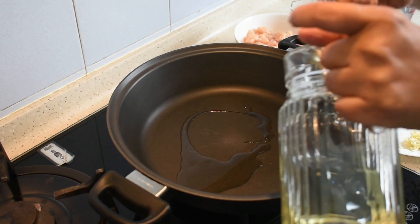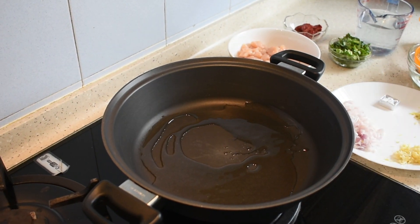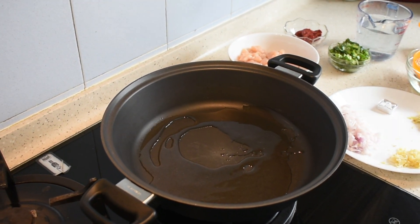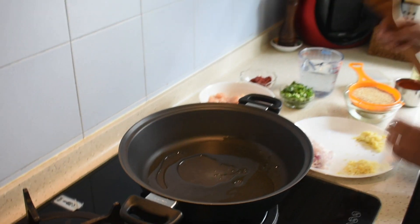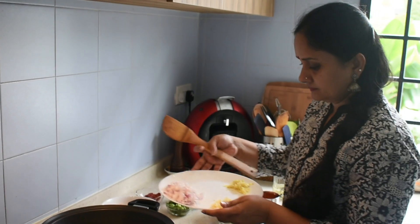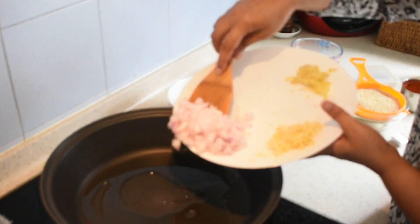My pan is hot now. I am adding in two to three tablespoons of oil. If you want, you can add some butter also. Once it's hot, I am going to add in the onions.